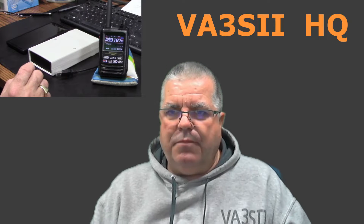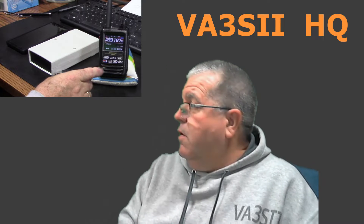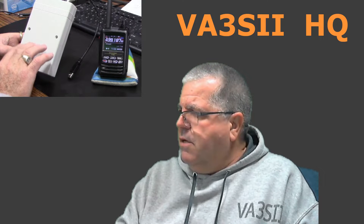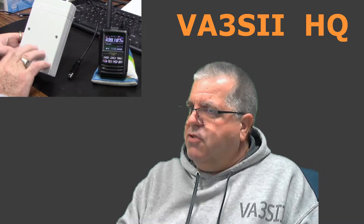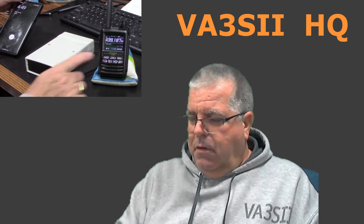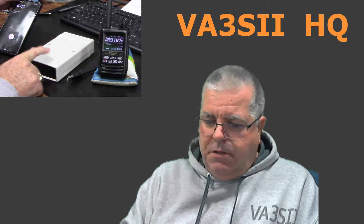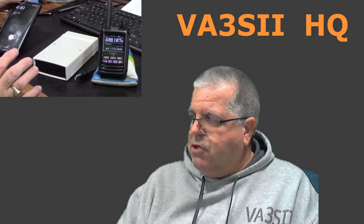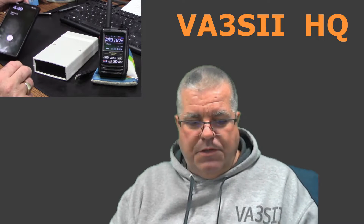Here's the rundown: the radio talks to the hotspot, which is inside this box — just your traditional setup with a Raspberry Pi and the MMDVM board together and a battery bank. And a cell phone. So the radio talks to this box, which connects via Wi-Fi to the cell phone or to my home Wi-Fi. In this demonstration it will be home Wi-Fi, but it does work with the cell phone too.